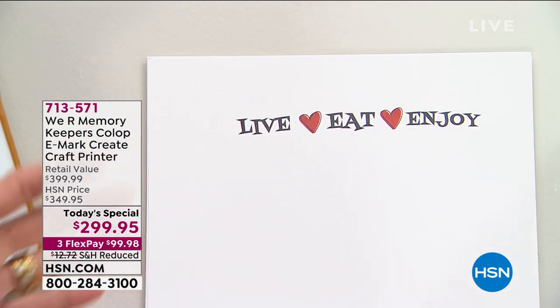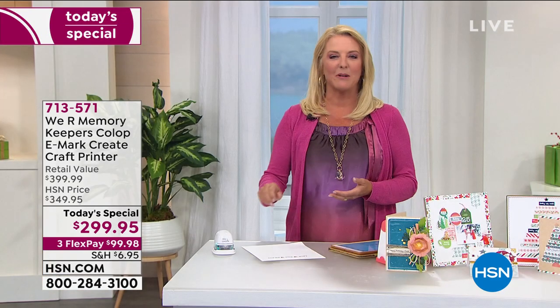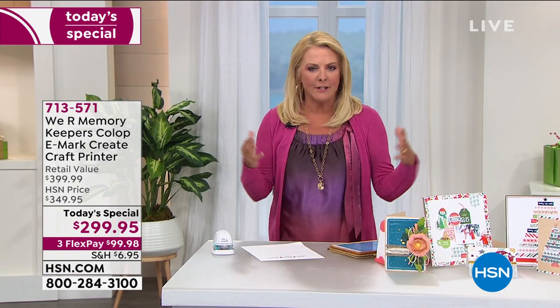How cool is that? How did I do that? I love it. It's so funny — last night I was showing some of the crew members how this worked and they were like, that is the neatest thing.